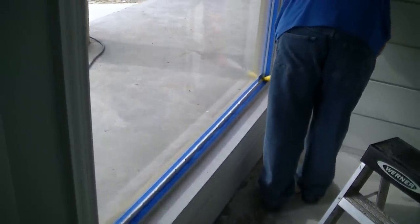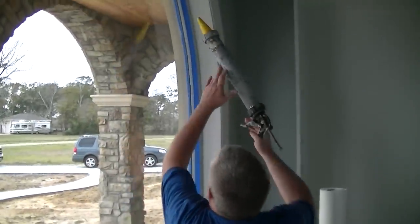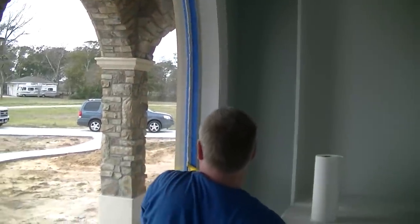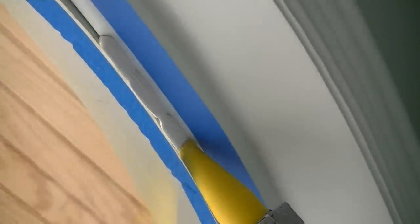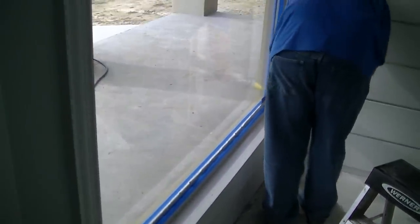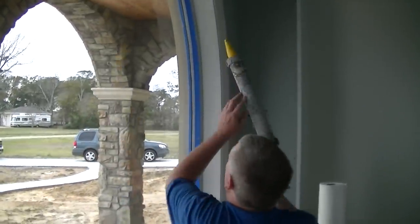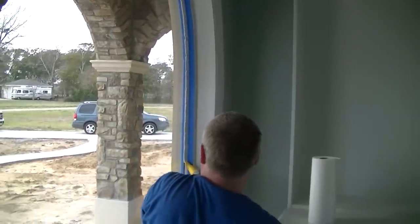Now you see the application of the Dow 995 with a big tube — it comes in a big sausage — and he's squeezing it out all the way around in between the blue tape, going all the way around the frame before starting to smooth it out. It takes a little bit of practice. Sometimes you have to stop and reload — put in another sausage. You can only get about 15 feet per sausage around each window.